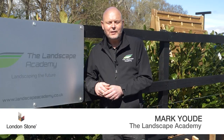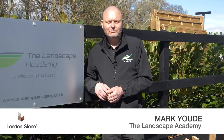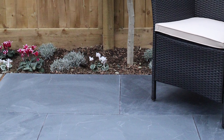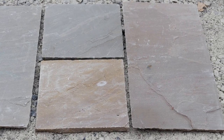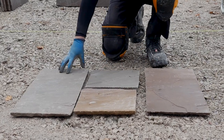Hi, I'm Mark from the Landscape Academy, and today we're going to look at London Stone's guide for the installation of natural riven sandstone. Part of the charm with natural stone is the variances you get with each product, such as colours, shapes and sizes. Remember to mix your packs to give an even distribution of colour.